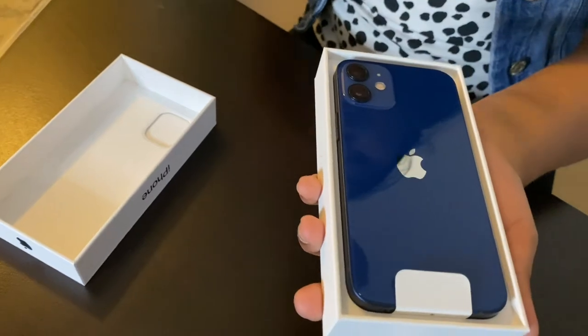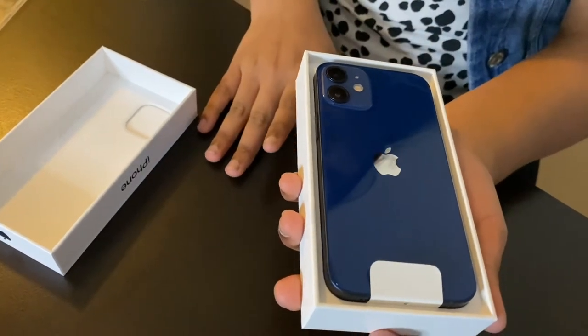Do you see the dark blue case? It's so beautiful! This is actually an iPhone for my mom. She loves the color blue and she loves phones that can fit in your hand and that are tiny. So this is the perfect iPhone for her. After a long time, Apple has finally come with a mini version.